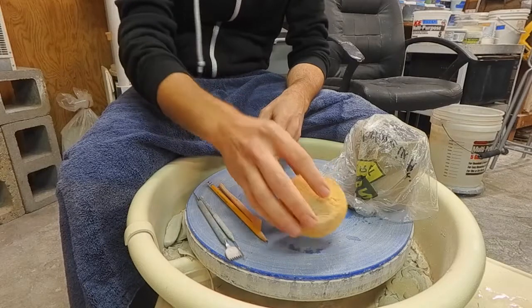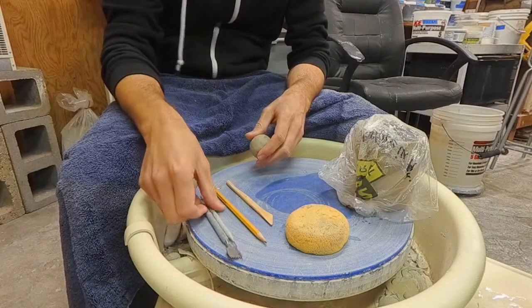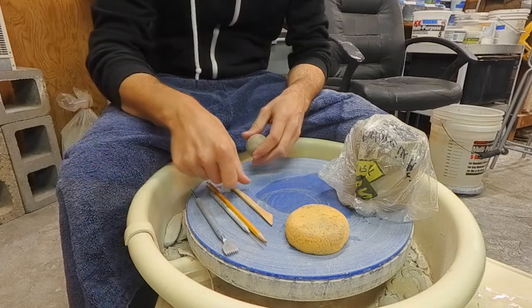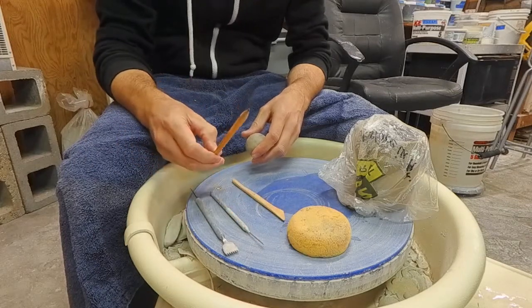I have a sponge and some water over here, I have a needle tool, I have a scoring tool, I have a wooden tool for compressing, and I also have a doll pencil.